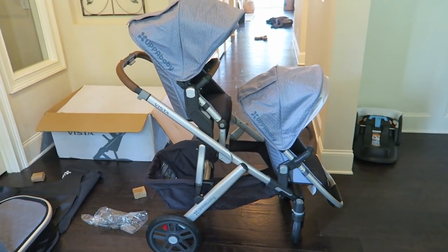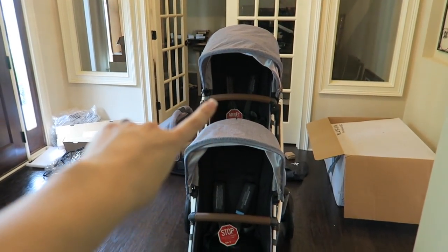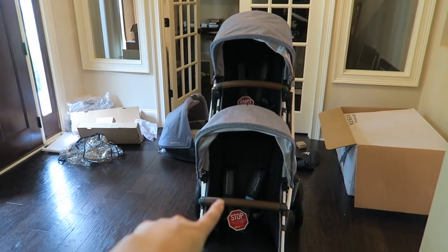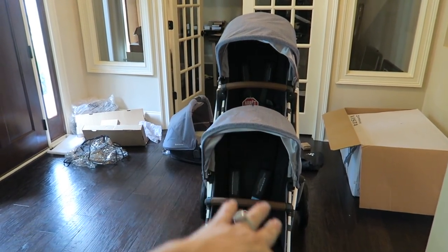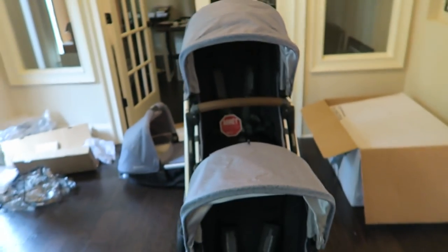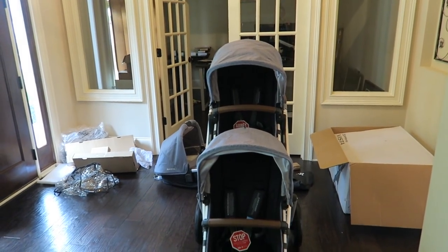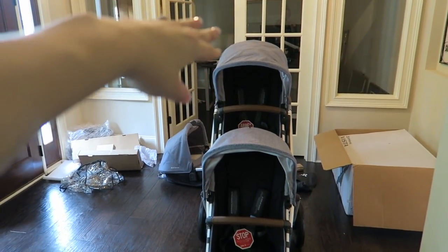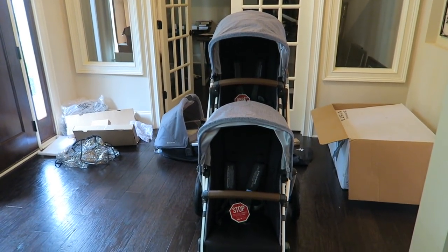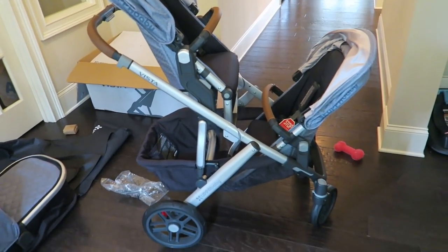Here's what it looks like from the side — I'll probably be using it like this for the most part. You can see the child in the toddler seat can definitely see over the top, so their view is not blocked. That was one thing I was really worried about — whether the second child's view would be obstructed. Right now it does not look like the child on top will have an obstructed view; it looks like they'll be able to see everything.